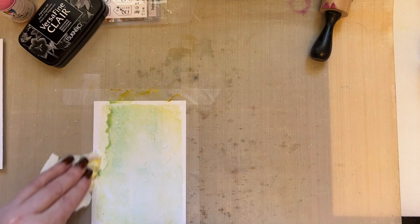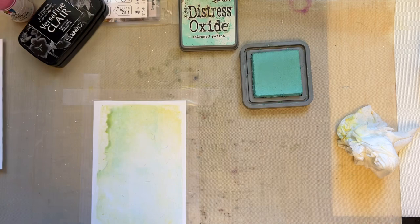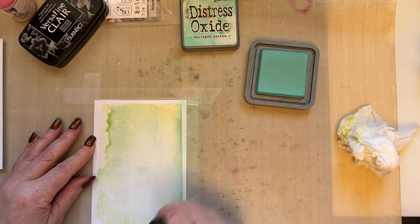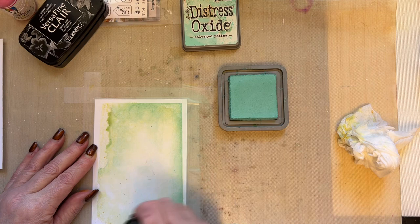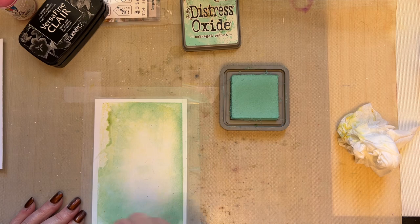I'm just wiping the edges of my low tack tape and then going to take salvaged patina and an ink blending tool, and I'm just going to add some of that colour just around the edges and coming in to the centre. Just make sure that you add enough ink to your ink blending tool — don't scrimp on the amount of ink that you add. I want you to repeat this process twice on two pieces of card because we'll create another snippet with a similar background.